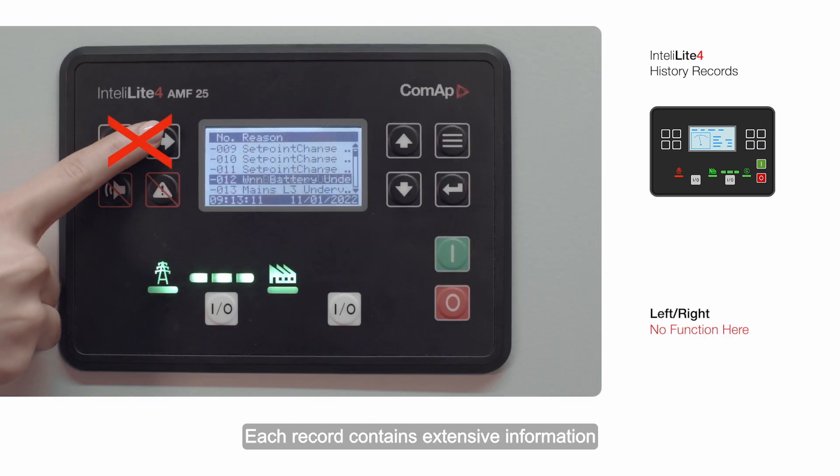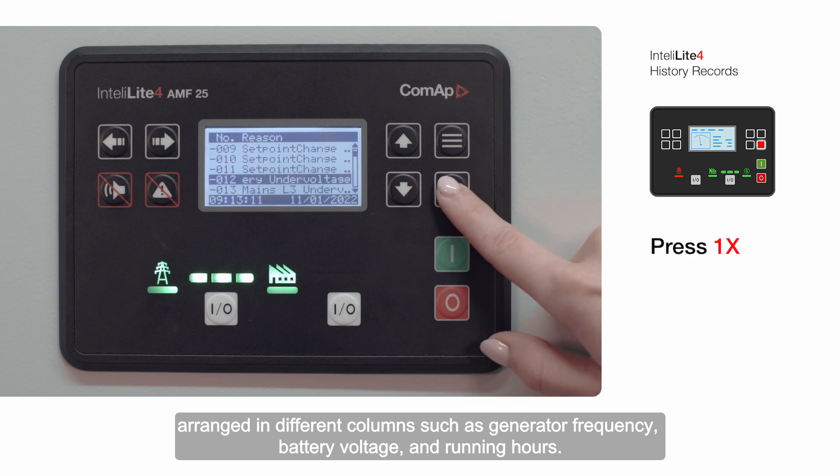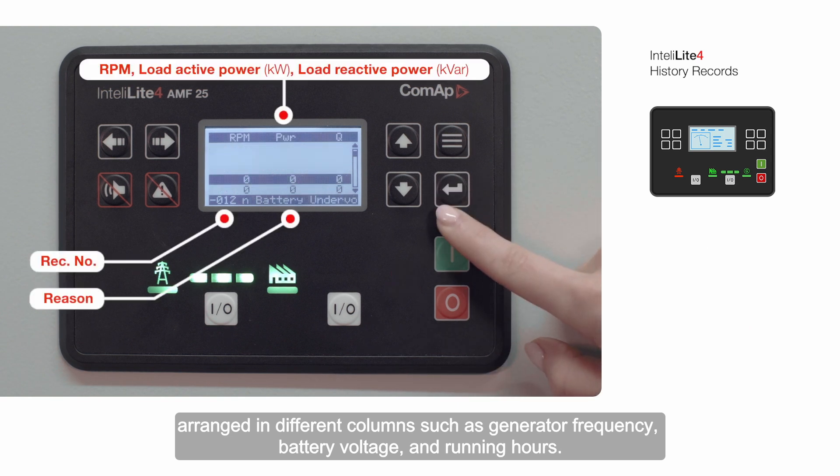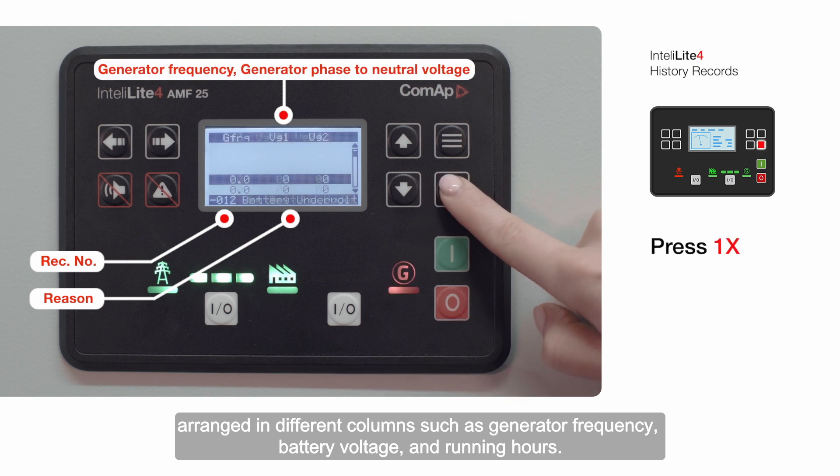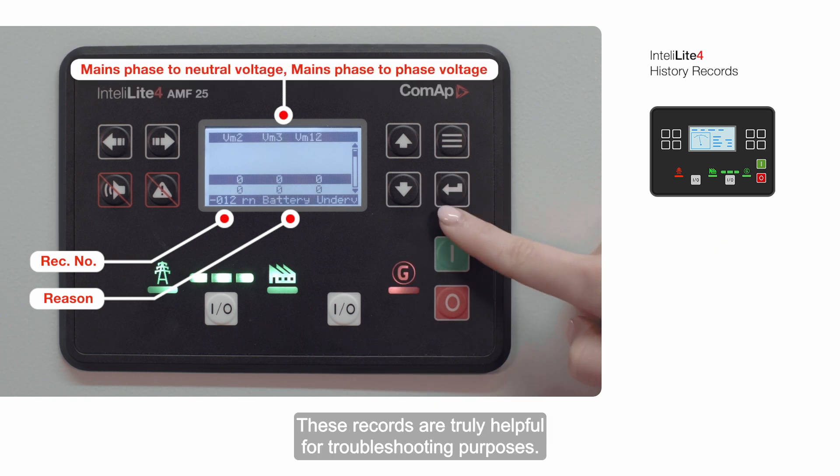Each record contains extensive information arranged in different columns, such as generator frequency, battery voltage, and running hours. These records are truly helpful for troubleshooting purposes.